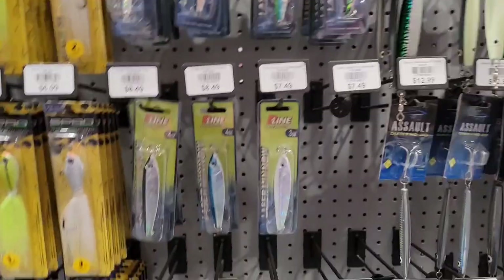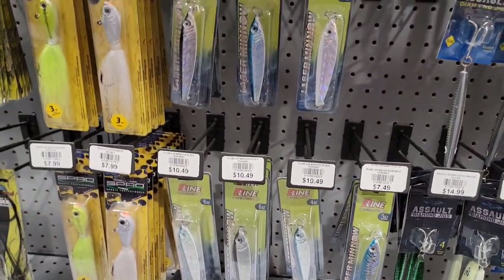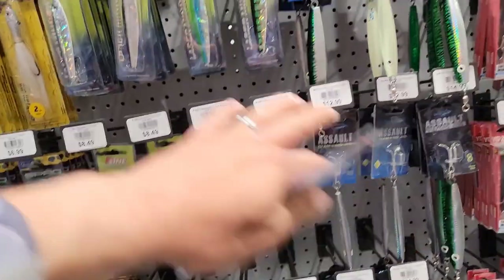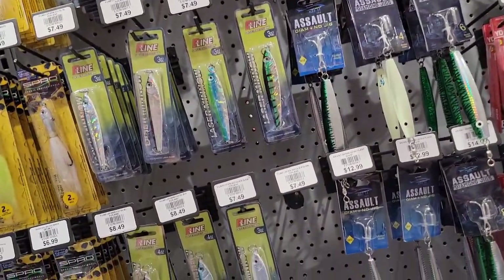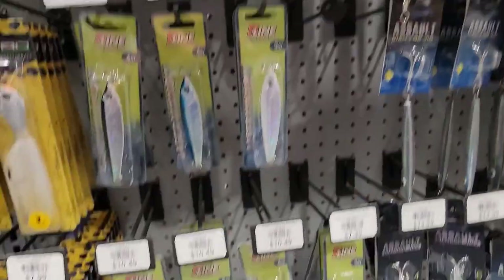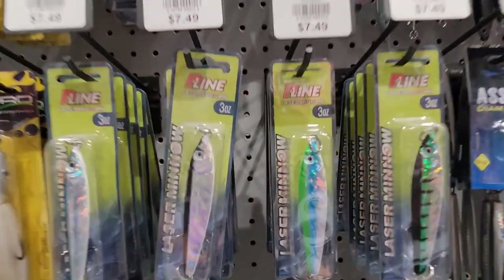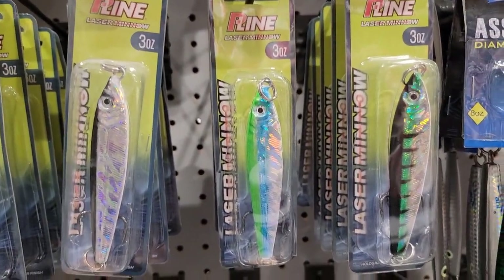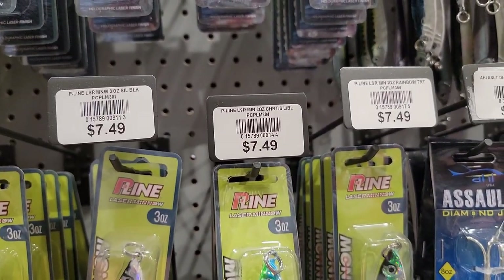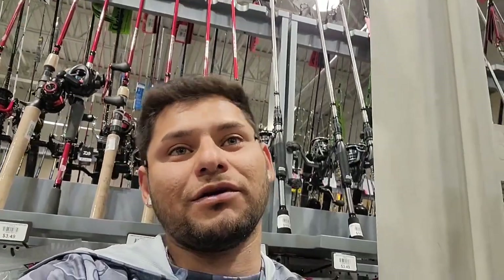So what jig shall we pick? All of these are quite flashy, but I'm thinking something with a little bit of green and a little bit of blue. One that really catches my eye has a little bit of green, a little bit of blue, all shiny. This one is $7.49 — we'll round that up to $8. So far we've got $4 plus $8, we're up to $12.